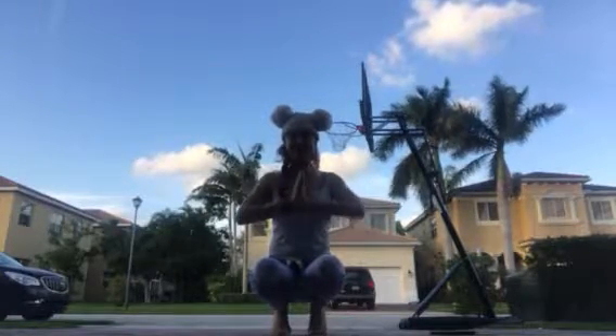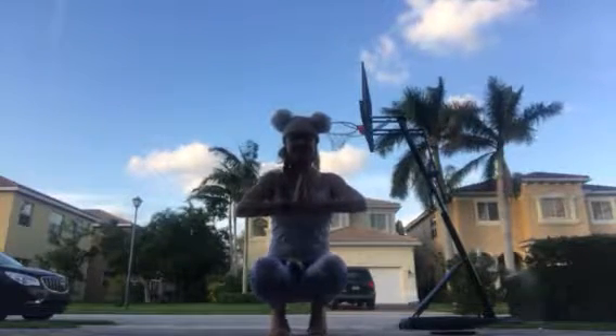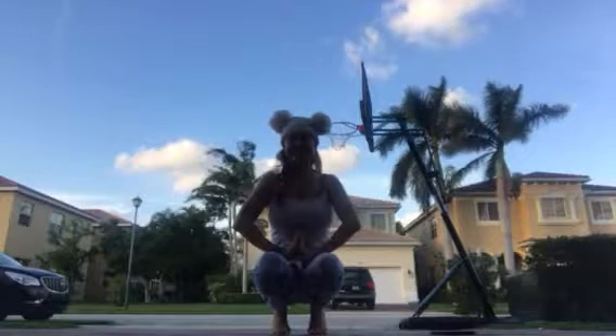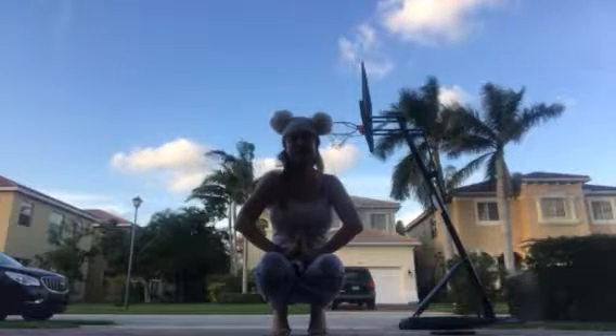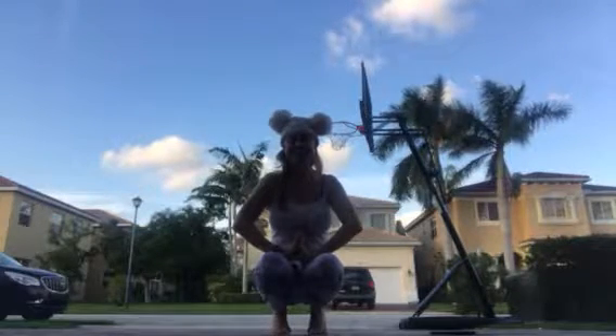Namaste yogis, here we are on Thursday doing another five minute challenge. I commend all of you for taking time out at the end of your day when the couch is looking very appealing and getting up and doing this five minutes. I promise you it builds on your strength every time that you don't quit and you discipline your mind and your body to do this.